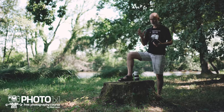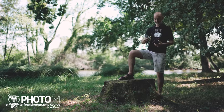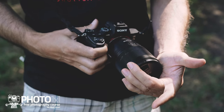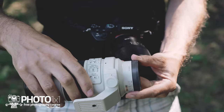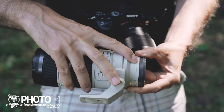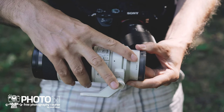Now I grab the replacement lens with the right hand. Next I take the front of the lens on the camera into the three lower fingers of my left hand, and with the new lens in the right hand I grab its lens cap with the thumb and the index finger. Make sure the mounting index mark of the replacement lens is roughly where you need it, which is usually around 11 o'clock. If it isn't, it will take longer to find the index mark and the risk of sensor dust will increase.